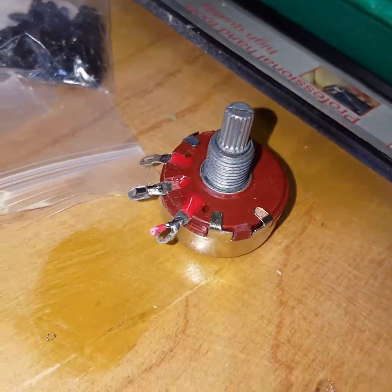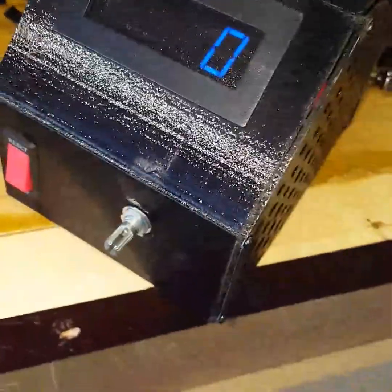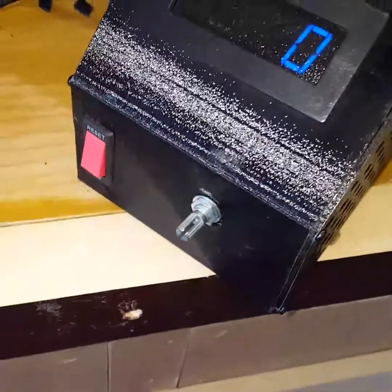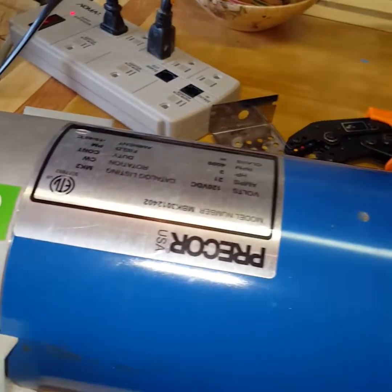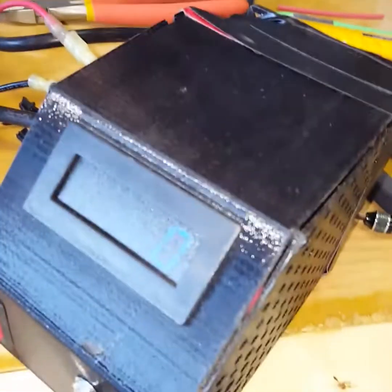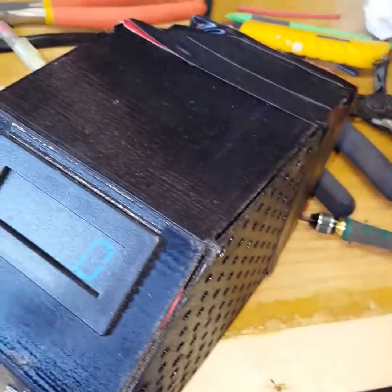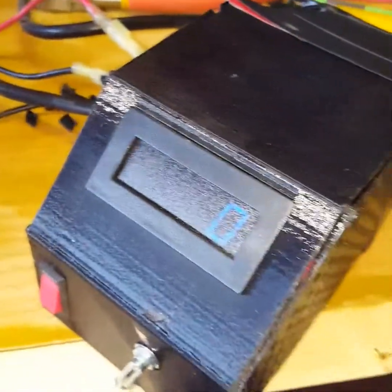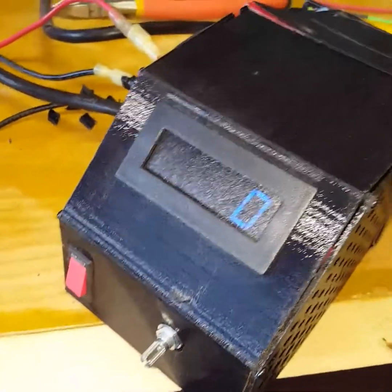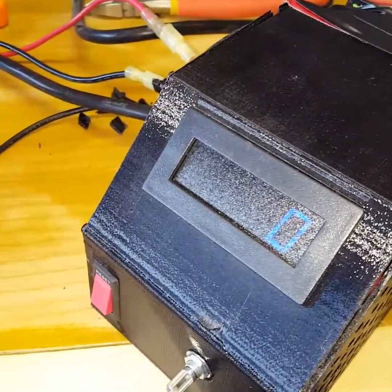Now the potentiometer — I changed it out. This is the original one that came on there and it's 250k I believe. I ended up figuring out the range through trial and error with the ohm meter — when it starts and when I want to max out — because I was getting over 5,000 RPM on this motor and it's only rated for 4,000. So I wanted to change the resistance so I can't go over that. With the 250k I had to turn it up almost halfway before it started turning, so it's a waste. I ended up getting a 100k ohm potentiometer and put a 39 ohm resistor on there, and it actually almost works out perfectly.